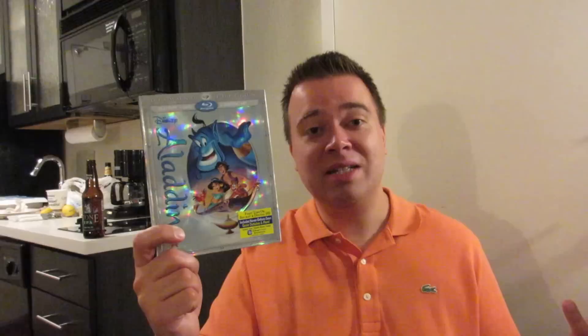And this is the first time it's out on Blu-ray — it's about time, Disney. I think a lot of fans have been waiting for this one, but now let's go ahead and take a more in-depth look at the Diamond Edition for Aladdin. Let's check it out.